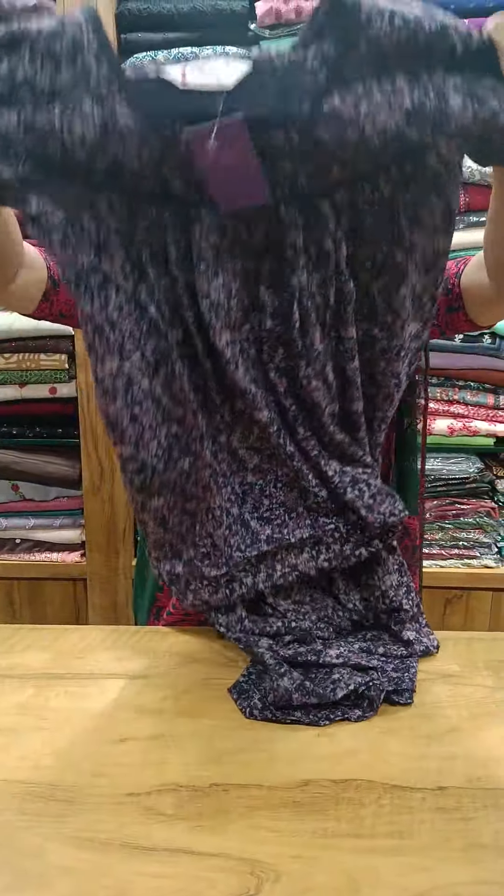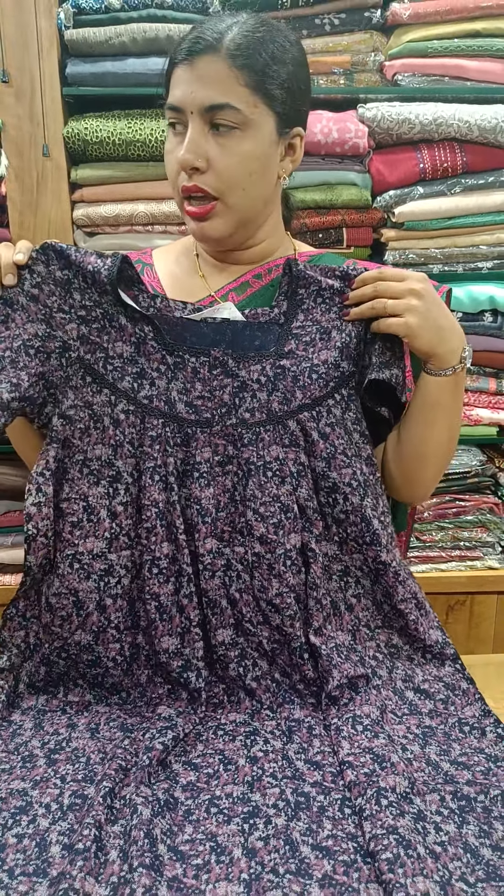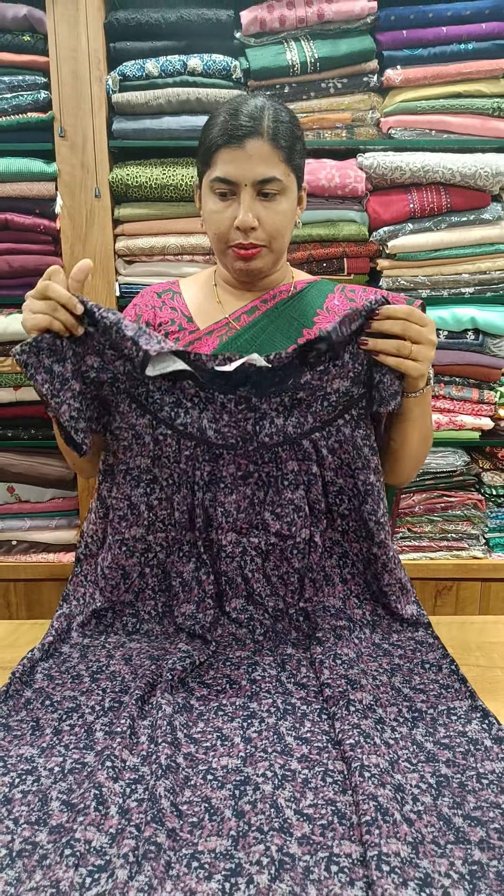This is a blue shade, pleated in front and back. The neck and square neck are finished with lace work. The sleeve is plain. Front and back is $760.